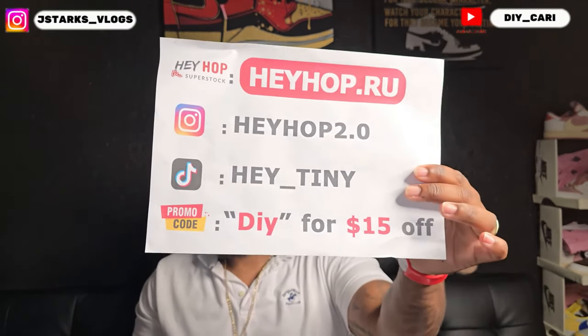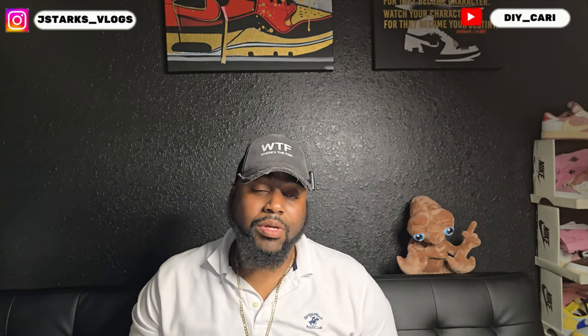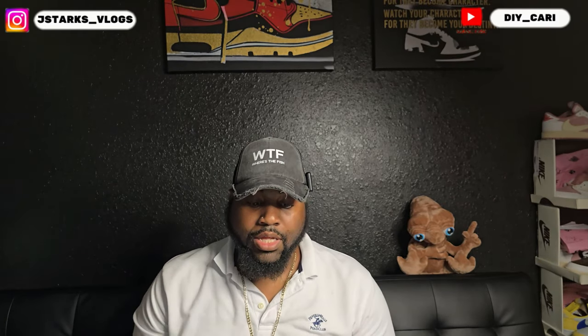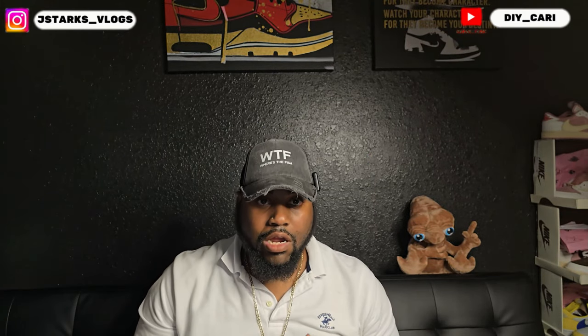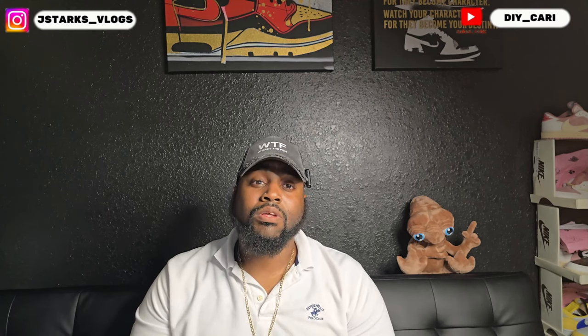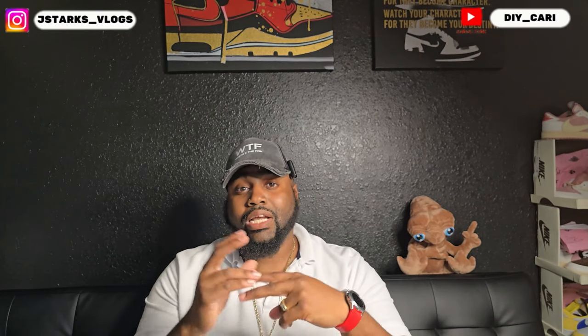On Instagram, if you end up buying something, make sure y'all use that discount code DIY for $15 off. I love saving money myself and I know there are other people out there that like saving money too. With that being said, the Blueberry 12s are definitely at the top of the list. These are unreleased, so y'all know they will be coming out soon — but if you want to get your hands on them early, check out heyhop.ru. This is your boy DIY Kari signing out. Make sure y'all subscribe, hit that bell notification, and stay in the know. Peace.